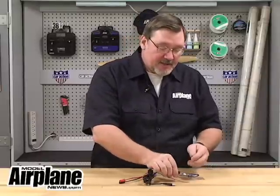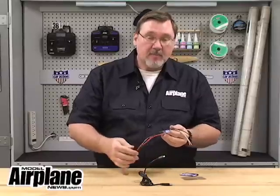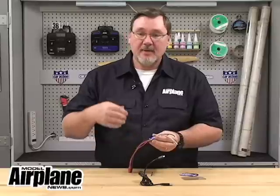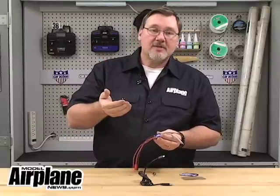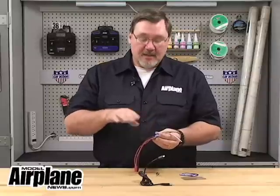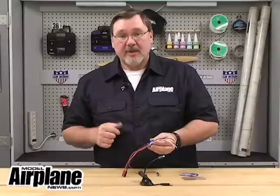So what are the advantages? The advantages of programmable ESCs are that they're very fast and easy to program. You can save the settings for each of your ESCs on your PC and view those current settings anytime you want. You can also very easily customize it to get the most out of the ESC for your particular airplane or helicopter.